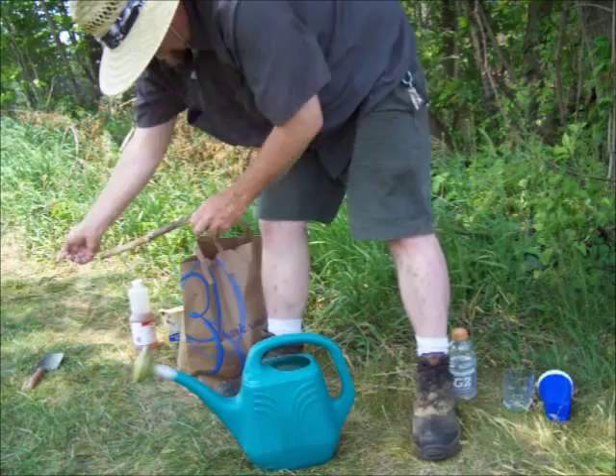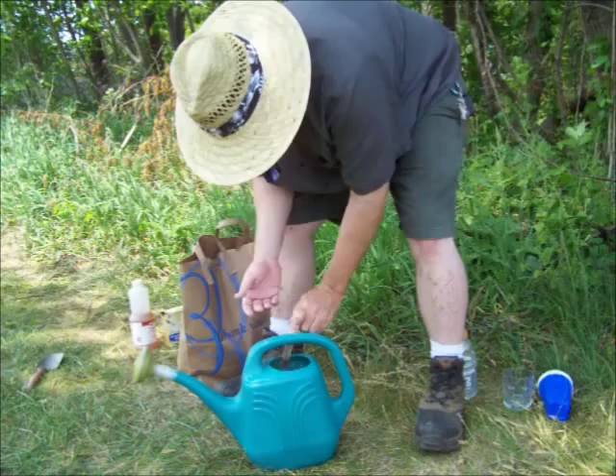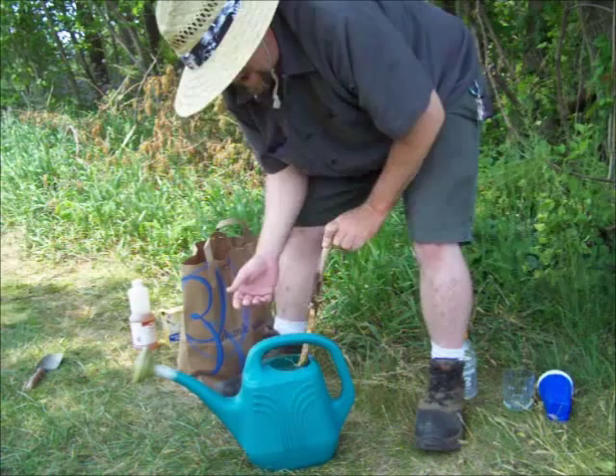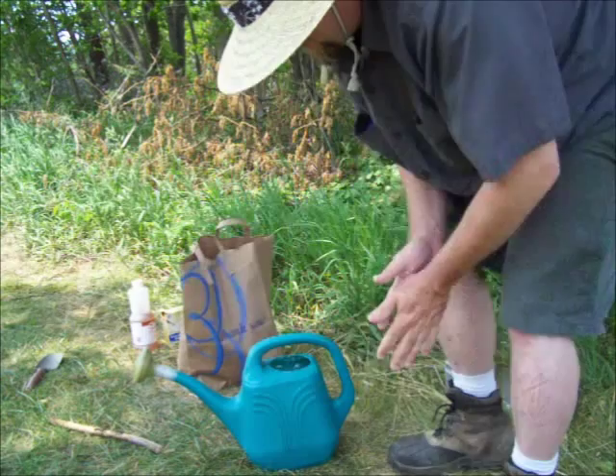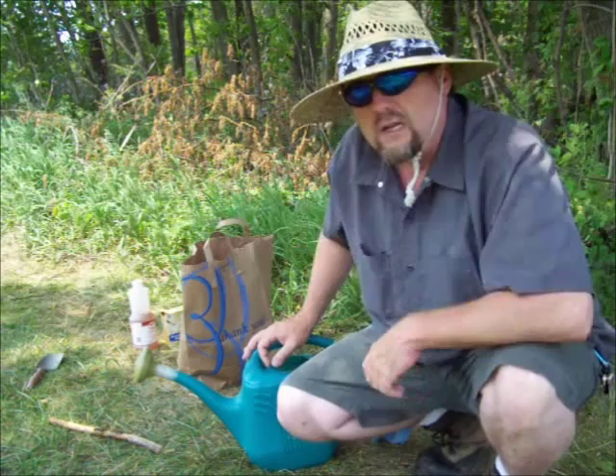Stir that up. If you put the dish soap in first it's gonna foam up and make a mess, so put it in last. One year my squash wouldn't produce — they would get flowers and the flowers would die off. I found out it was some type of fungus attacking them, and once I started putting that mouthwash in there the fungus went away, the flowers grew, and I got plenty of squash. We'll see if it works for those flea beetles.